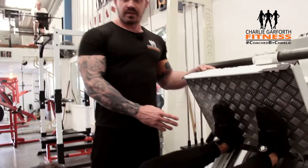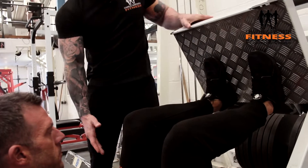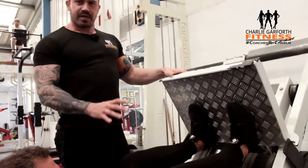We want our feet lower and we want our glutes firmly into the pad, with the low back tight against the pad in a set position.